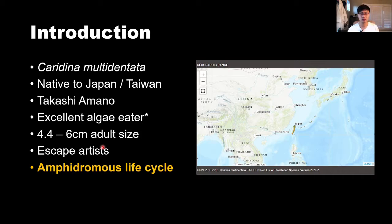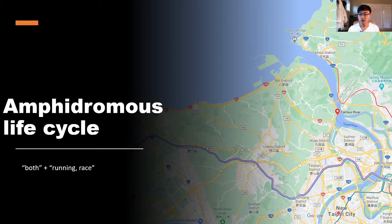They're really great escape artists, so if you don't have a lid on your tank, consider putting one on — they can climb out and dry up on the floor. The most important thing is that the Amano shrimp has an amphidromous life cycle, meaning they travel from fresh water to salt water and back throughout their life. The females incubate their eggs, then swim toward the mouth of the river and release the larvae, which float into the estuaries and ocean to mature before returning as post-larvae.